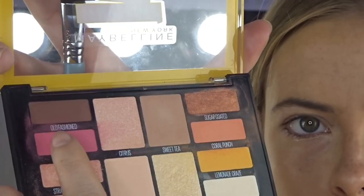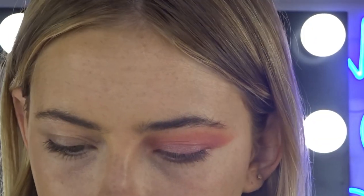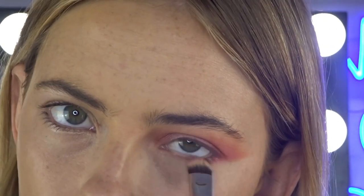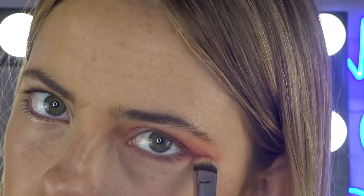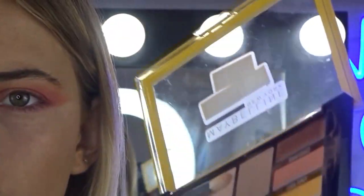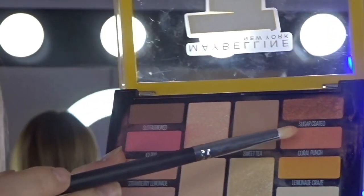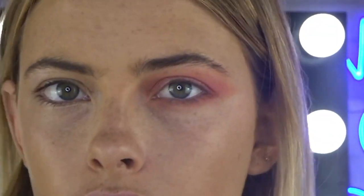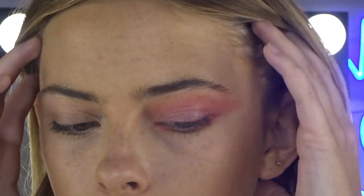Okay, so now for under the eye. Pop this hot pink with a little flat brush and we're going to put this right underneath the eye, joining from the wing here, making sure that's all joined together. Then Coral Punch, just going to smudge that in.